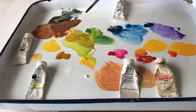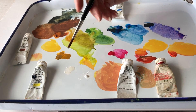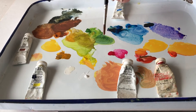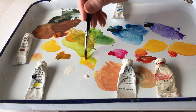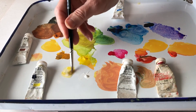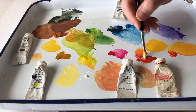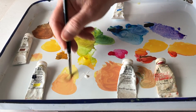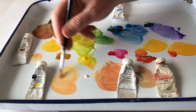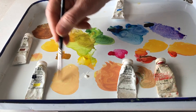Mixing skin tones is always a challenge, so I want to show you how I do it. First I use some of my permanent white, which I have right here, and then I mix some of my spectrum yellow in, and some spectrum red, and that's going to give me the start of a skin tone color in the lighter ranges.